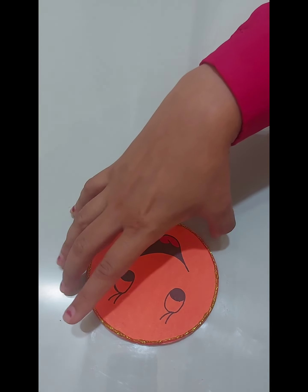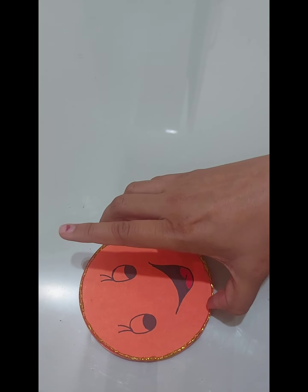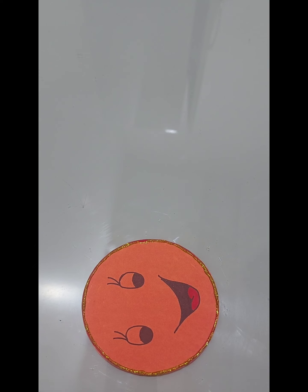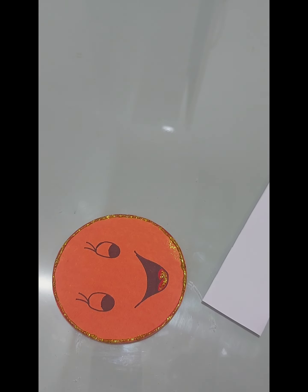Now let it dry first. We will write down a cute message to put inside this pouch.